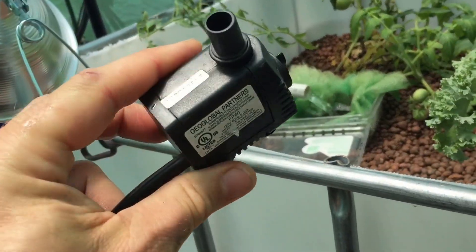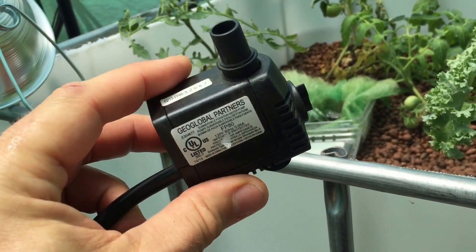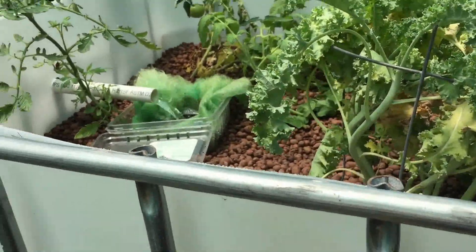My first pump was this little tiny pump — all I could afford was a little $10 pump. It circulated enough water from here to the grow bed that it worked.